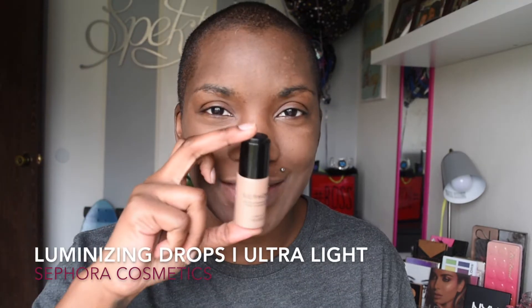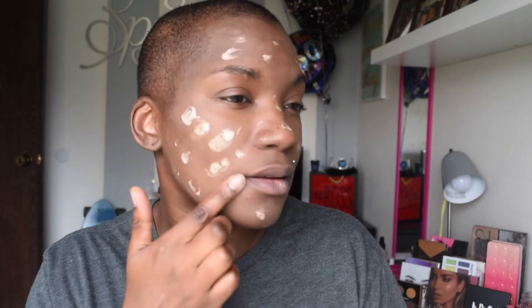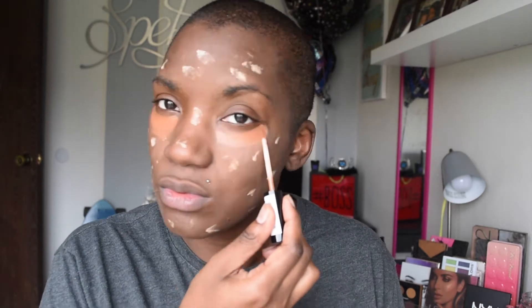So I'm going to go ahead and place some illuminizing drops into my face. It is the holiday season, for heaven's sake, so we are going to make sure that that face is glowing. I am using Sephora's Radiant Luminizing Drops, and this is in the shade Ultra Light.